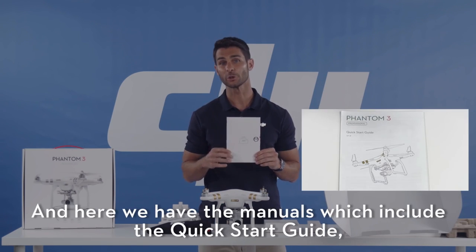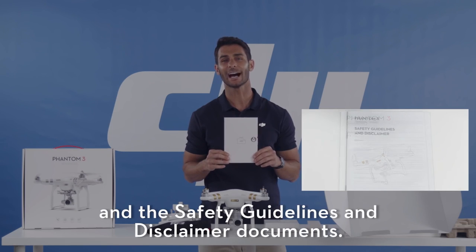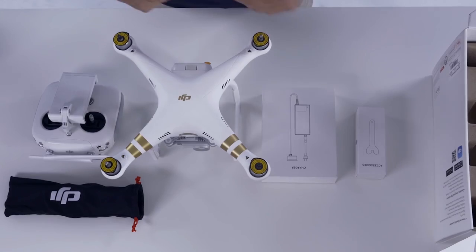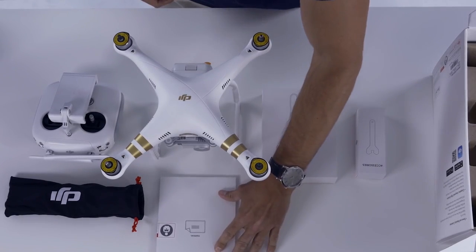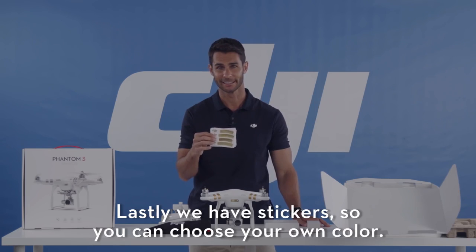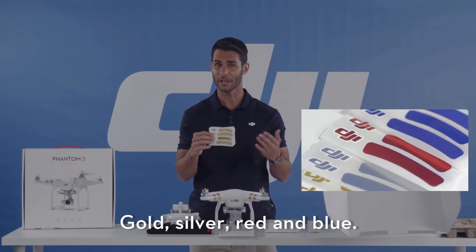And here we have the manuals, which include the quick start guide and the safety guidelines and disclaimer documents. Lastly, we have stickers so you can choose your own color — gold, silver, red, and blue.